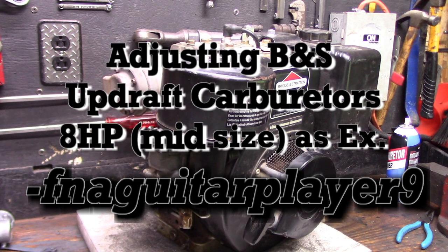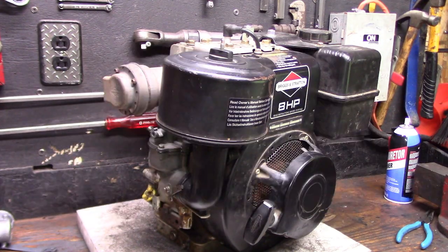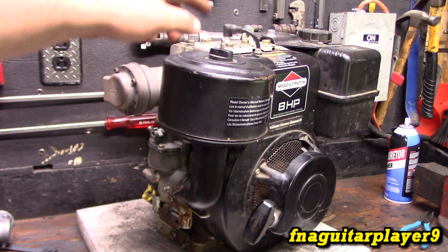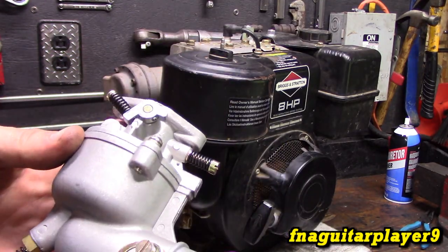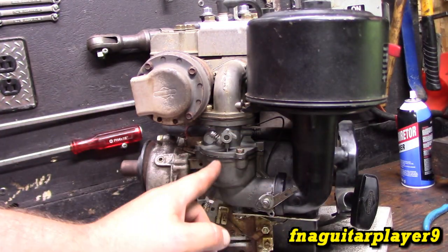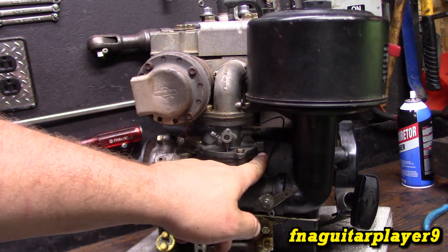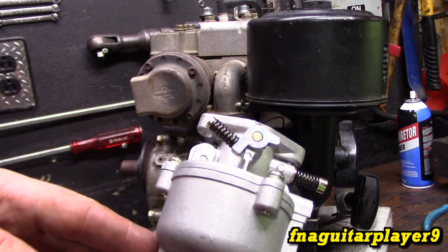Hey guys, I had a video request. Somebody wanted me to make a video on how to adjust an 8 horsepower carburetor. This is a 1996 model 8 horsepower flathead with the updraft carburetor. I've got a brand new carburetor right here, never been used, and I'm going to show you all the parts a little bit better. These are called updraft carburetors because the air gets pulled in and pulled up through the carburetor. They're good carburetors, but a lot of people have trouble with them — they're bad about the float sticking. As you can see, this one's seeping gas around here; it's actually designed to do that, there's a vent built in.